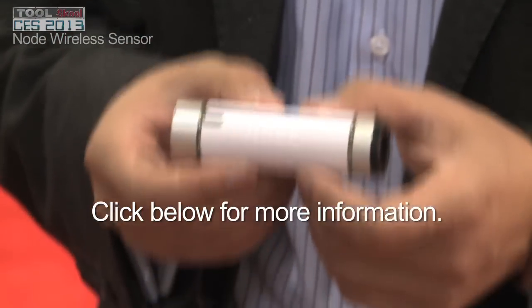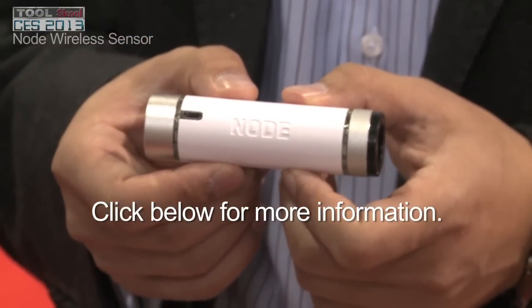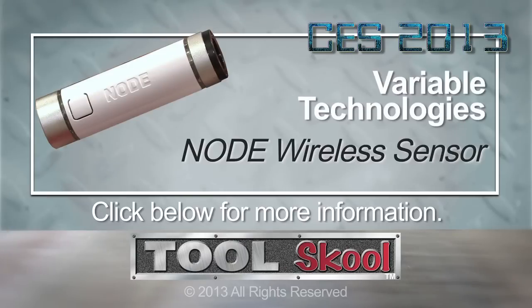The Node itself is $149, and the sensor modules that attach at either end are between $25 to $75. You can find that at VariableTech.com.